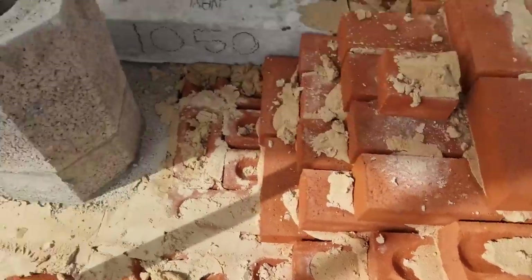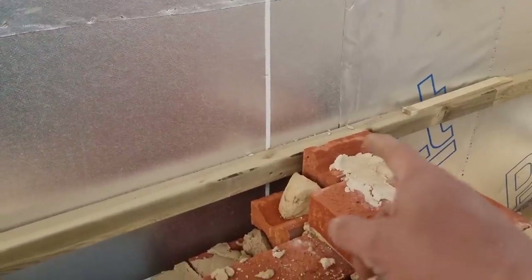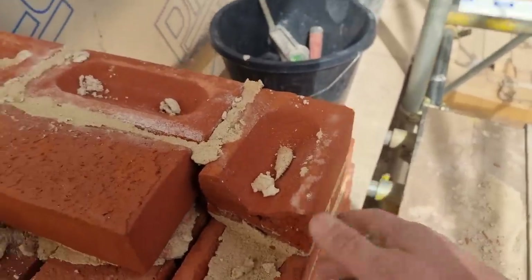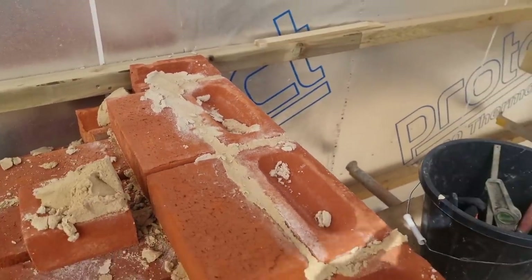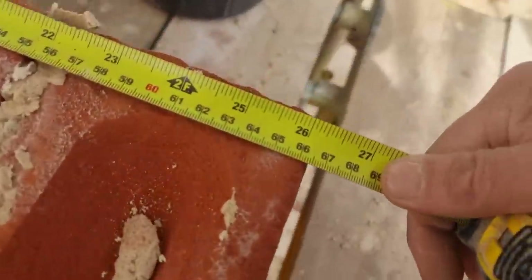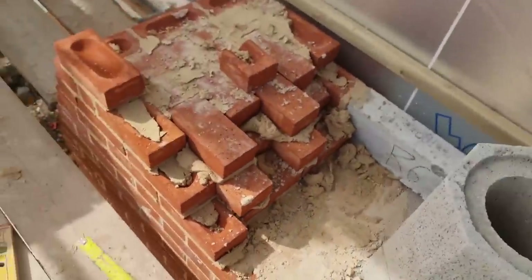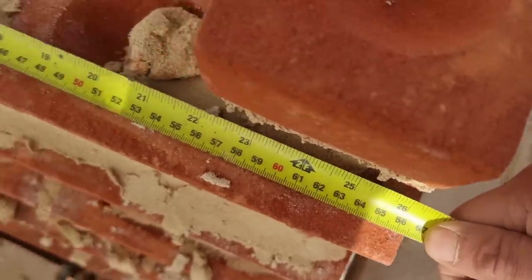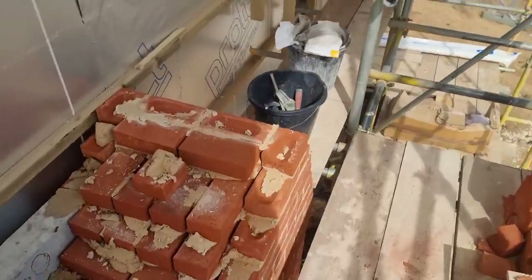I've racked up both sides now. I can't get a level up the back because of all the timber on there, so what I do is plumb up the front and then get my tape and measure across one side to the other to make sure it stays 665mm — 665 all the way. I've done the same on the other side, 665, so as long as I keep it 665 every time I can't be wrong.